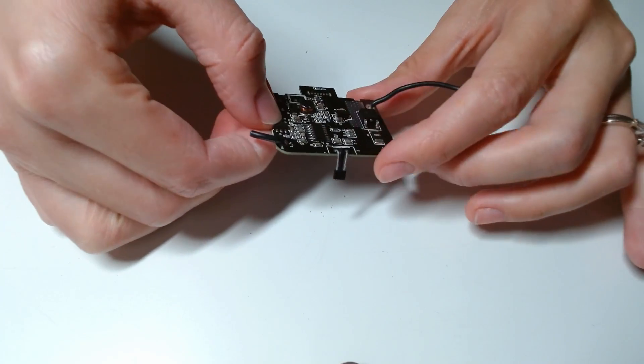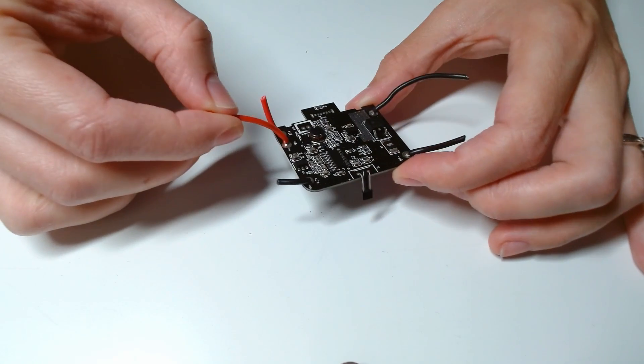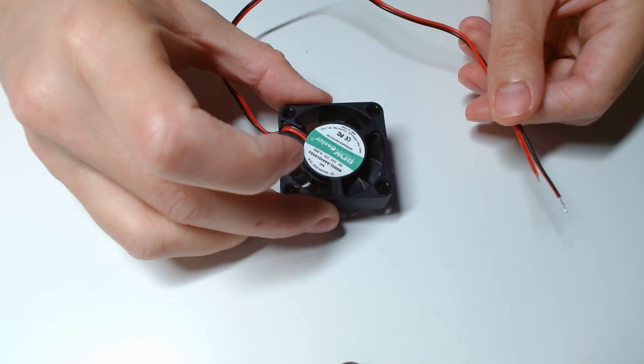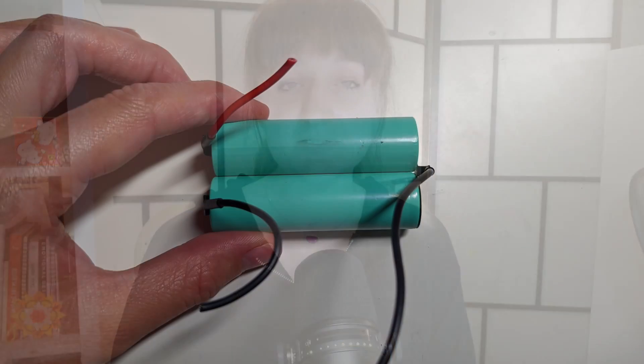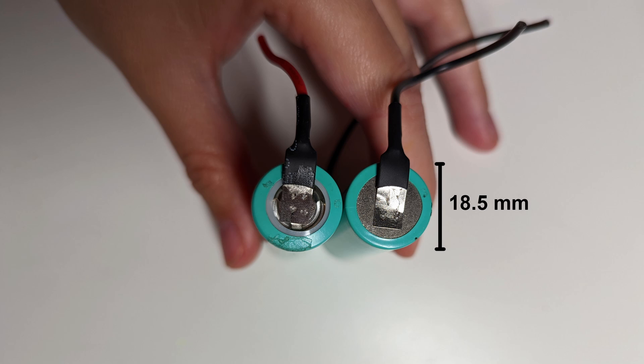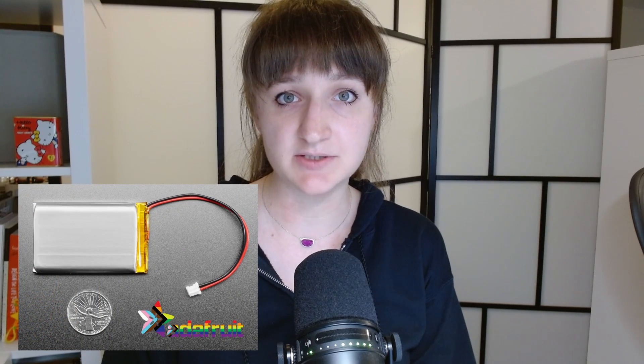Reason one: I needed to desolder the motor wires from the PCB and then re-solder the 12 volt fan onto the PCB. The reason why this is a problem for me is because I have very limited experience soldering. Reason two: the 7.4 volt battery pack is pretty large in size and would result in a very bulky design.